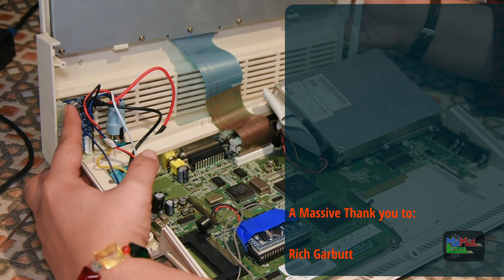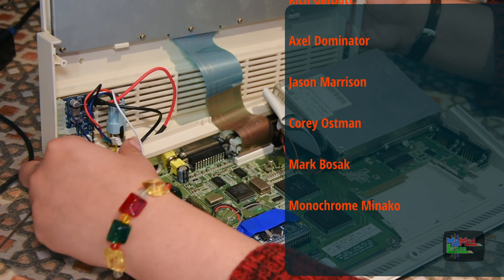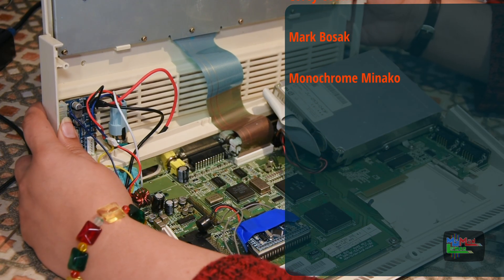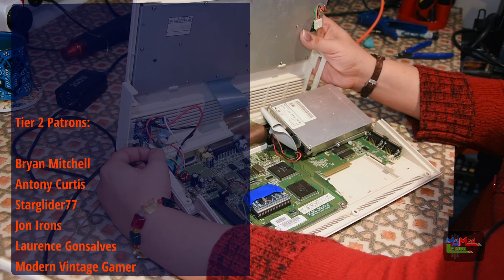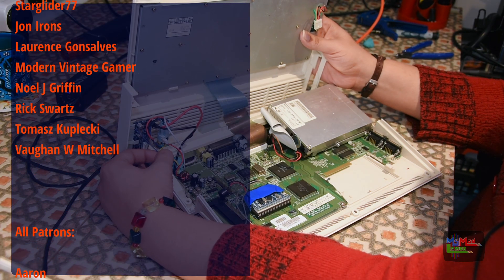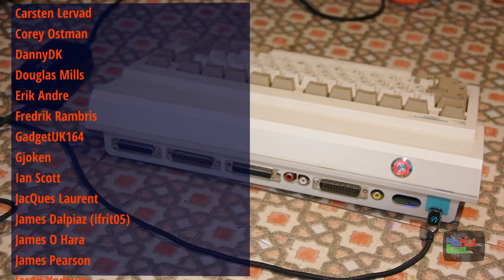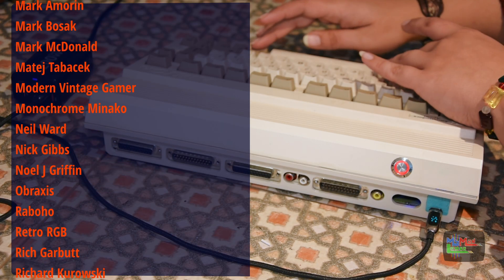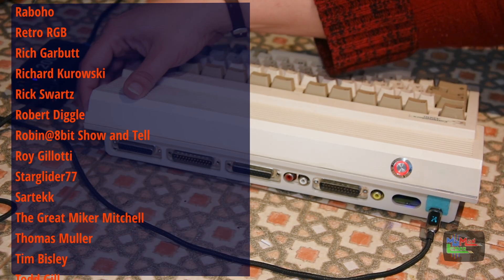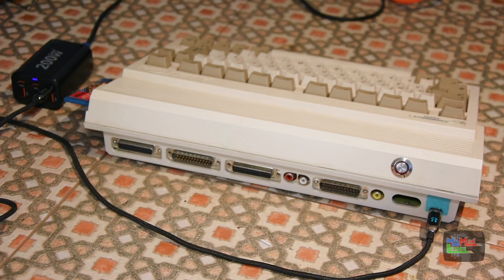A very special thank you to my top-tier patrons: Rich Garbutt, Axel Dominator, Jason Marison, Corey Ostman, Mark Bosak, and Monochrome Minako. Thank you all so much for your support. We'll see you next time.